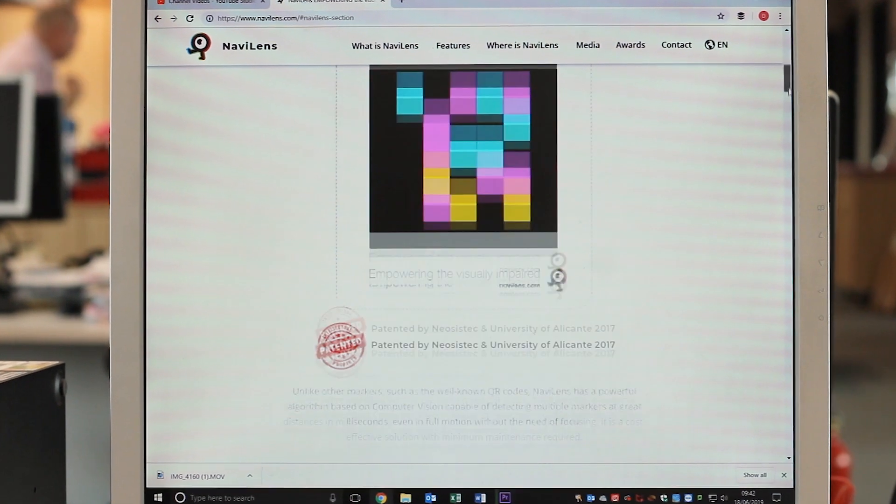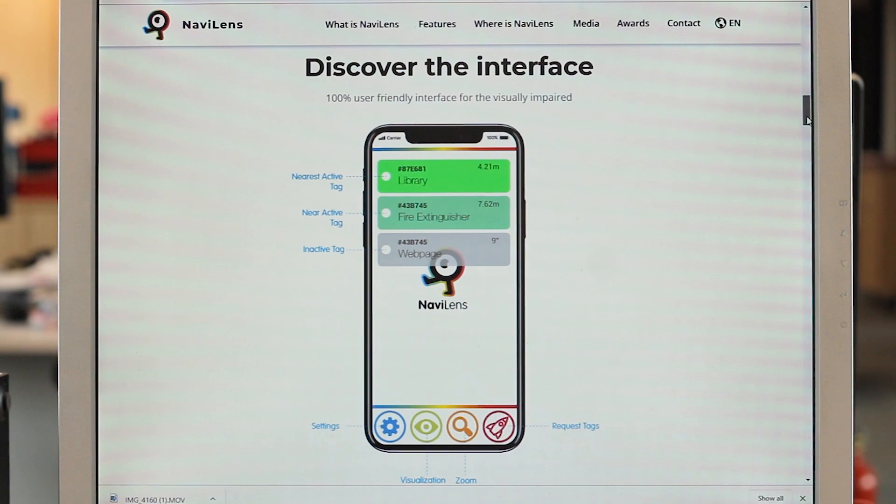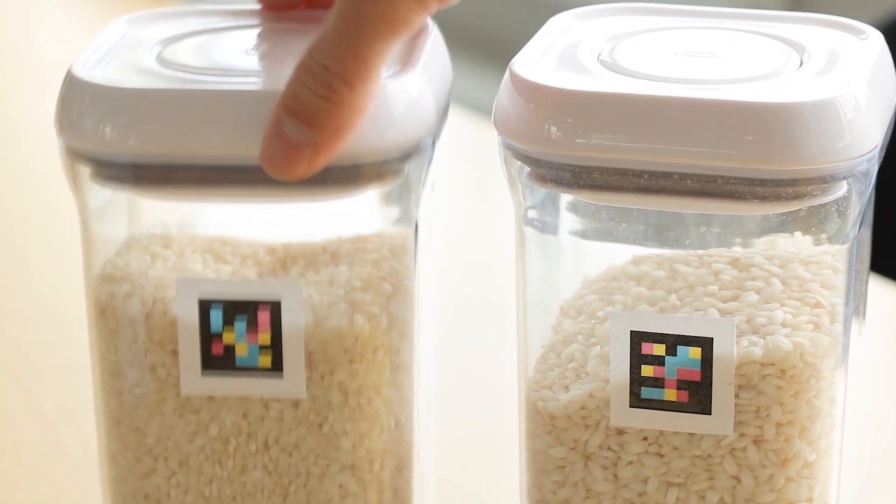NaviLens is an app designed for people with sight loss, but it can be used for anybody that's got reading difficulties. It allows you to create audio labels so you can put them on things like CDs, important paperwork, stuff around the house, things in your cupboard like beans and rice and all that jazz.